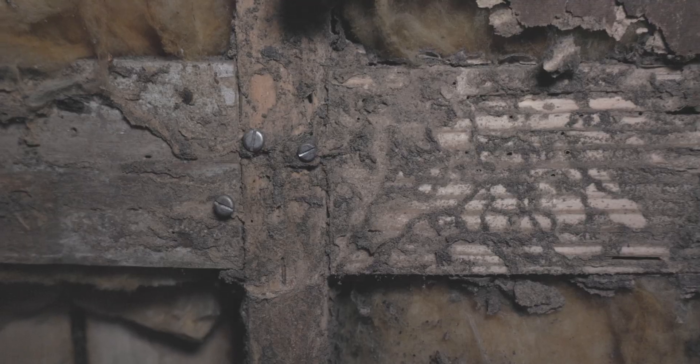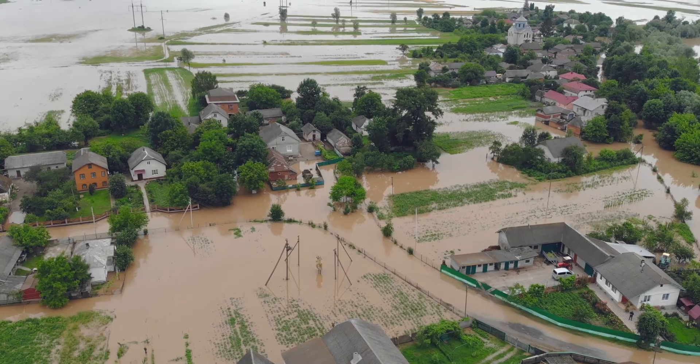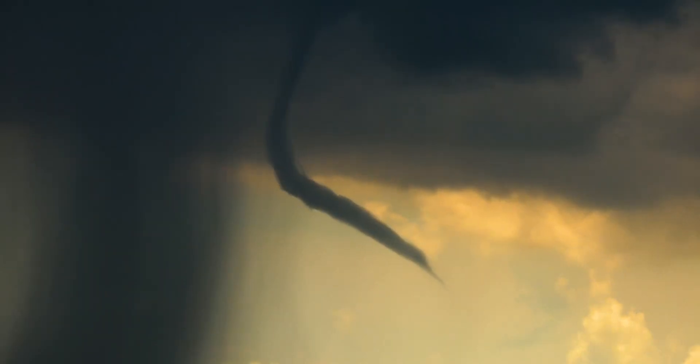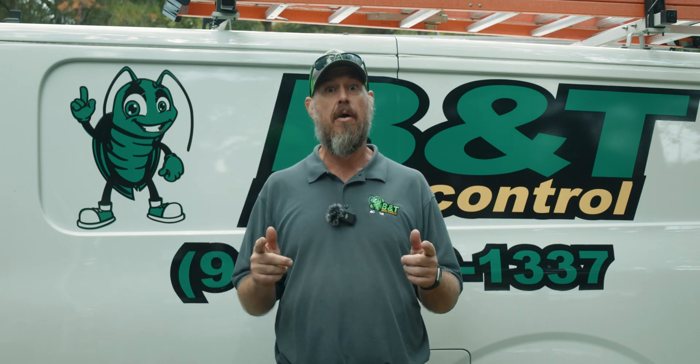Eastern subterranean termites do more damage than anything else in the US each year. If you combine every natural disaster — hurricane, tornado, all combined — they still don't cause as much dollar damage as termites do.